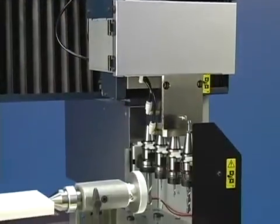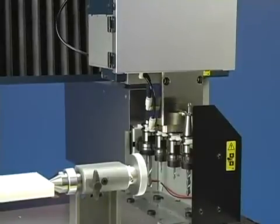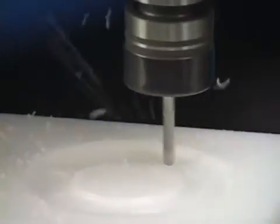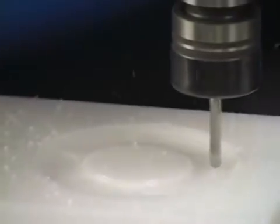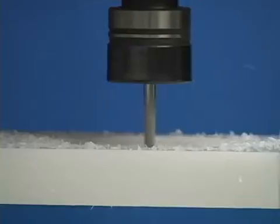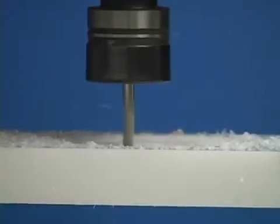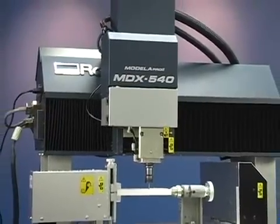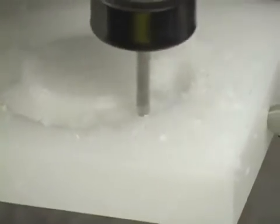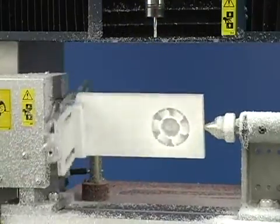From here, the Roland MDX-540 takes over. It will automatically select tools as needed. The process begins with a rough pass to remove large amounts of material, followed by additional passes to perform finer milling and surface finishing. The MDX will also automatically rotate the object as required.